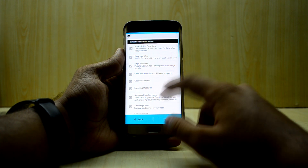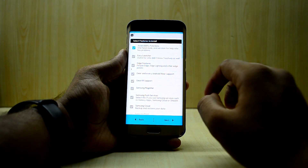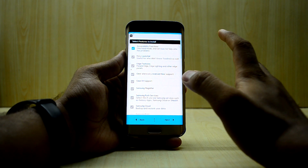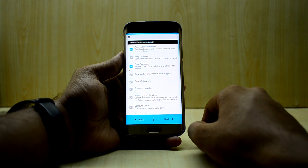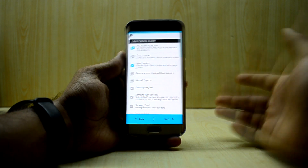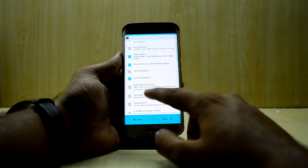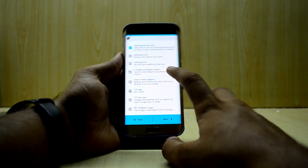Next, you have features you can choose to install or not. I'm gonna go with the accessibility functions — those include one-handed mode, game launcher, and so on from Samsung. I don't really use the easy launcher. I love the edge features and I'm gonna select that since this is the Galaxy S6 Edge. I'm also selecting gear and Android Wear support since I have a VR box, and Samsung Magnifier and Samsung Pay services.